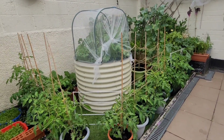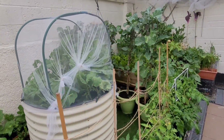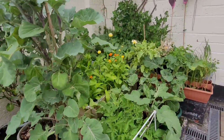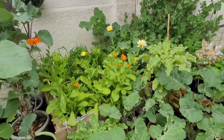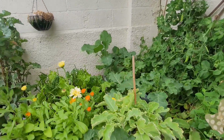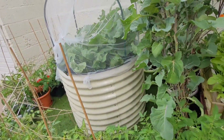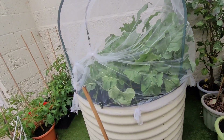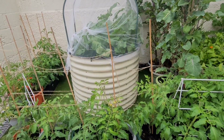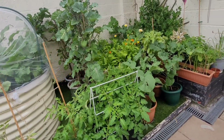Hi everyone, welcome to Canary Grows, thank you so much for tuning in today. It's been a while, I haven't posted anything, but here I am with the June update of how the garden is looking. I'm going to take you step by step and talk about each and every plant and how far we've come, what I've been doing in the garden. Now it's June here in the UK - it's actually June the 22nd and this is just an update.